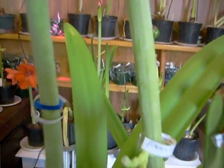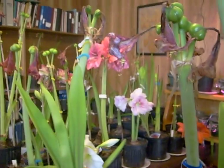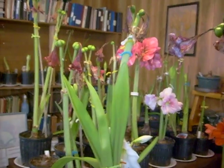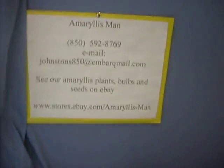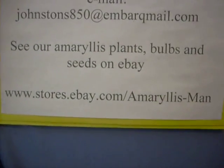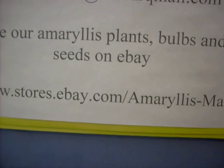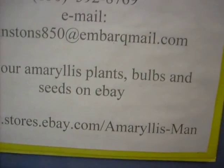Hope this will be helpful. That's the way I treat Amaryllis here in our Amaryllis Winter Pollination Room. You can check out our information for bulbs and seed for Amaryllis at our eBay store: www.stores.ebay.com/Amaryllisman.